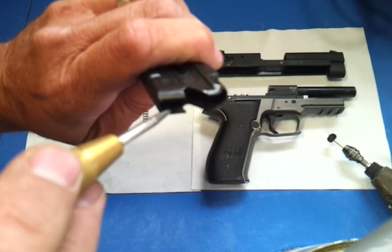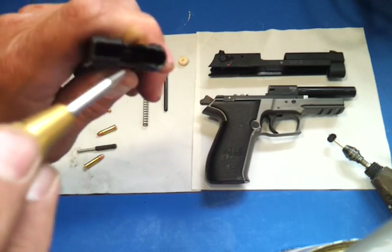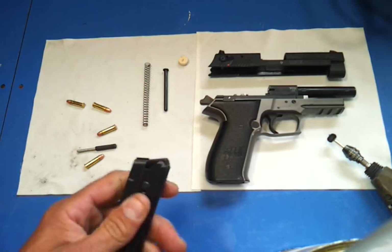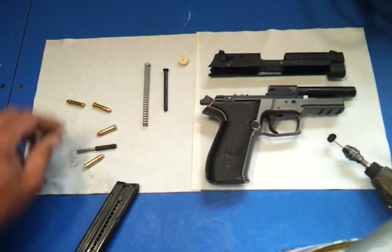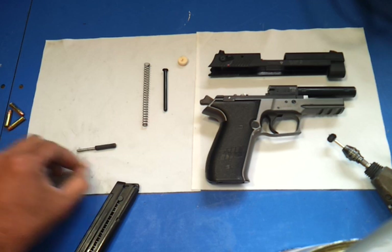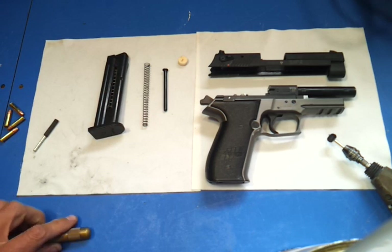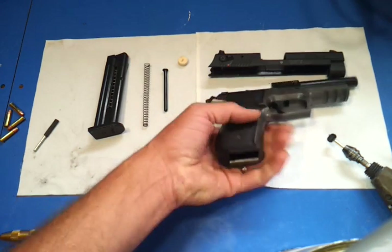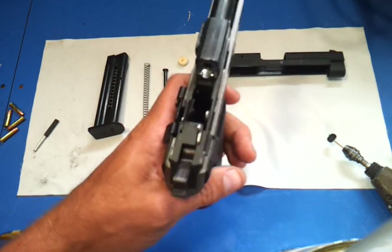I deburred the lip all the way around the top edge, and that made the rounds feed better — it was causing failure to feed, stovepiping, and all that. In my opinion, that is the best fix out there. This gun was headed for the garbage can, but after the fix, four to five mags back-to-back without a flaw.